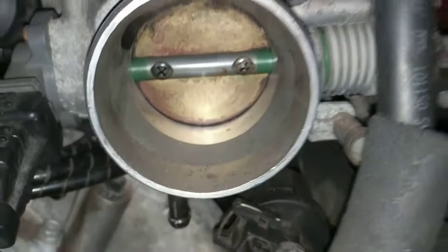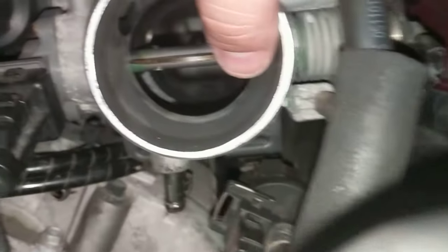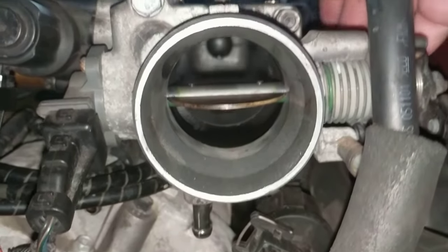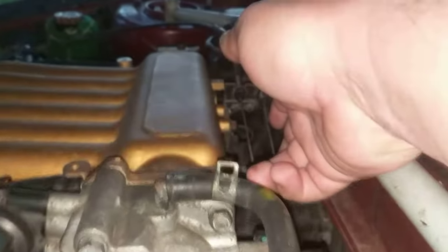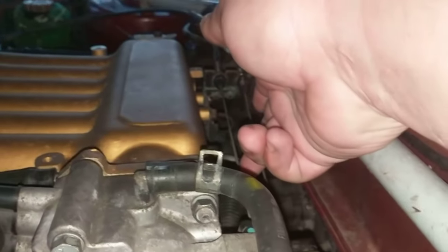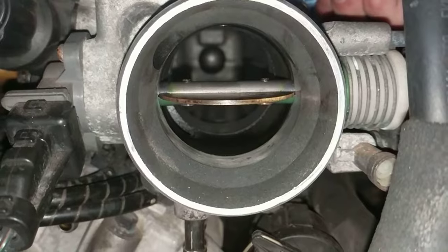If you just pull it tight, you run the risk of holding your butterfly open. If that's tight and you put your pedal to the floor, the butterfly is going to be fully open sooner since that slack is gone — but your pedal's not going to be to the floor. So you're going to keep pulling on this cable, and that's what causes stretching. They're not stretched because they're slack — they're stretched because people improperly adjust them. His butterfly is fully open.